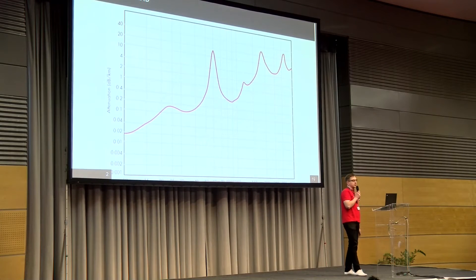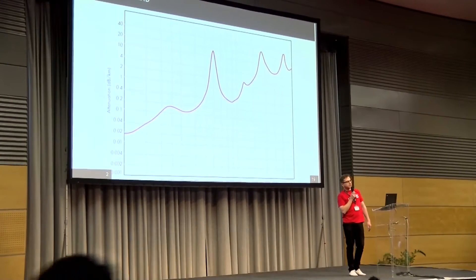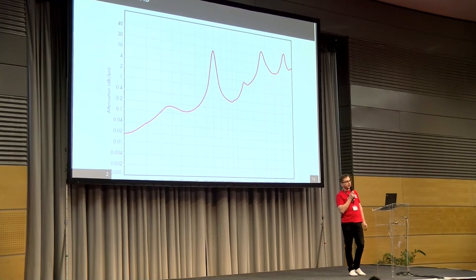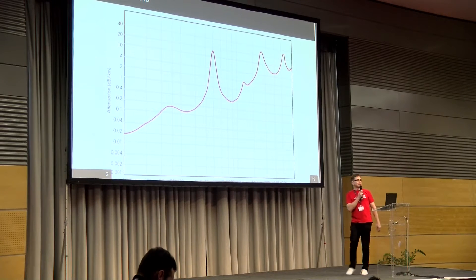Possibly everybody has seen this picture — it's attenuation versus distance. The spike in the middle is attenuation at 60 GHz. This is a logarithmic scale, so basically it's even worse than it seems here.